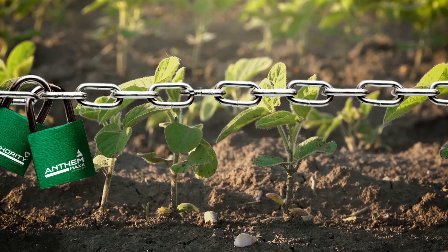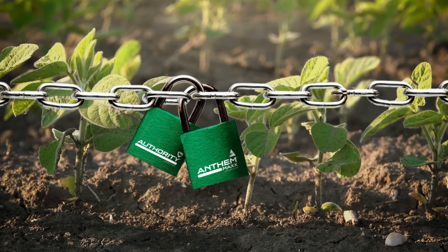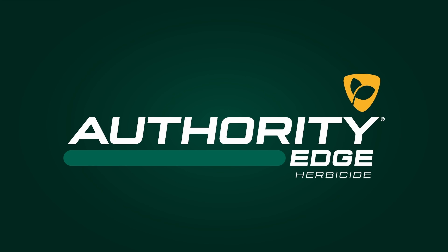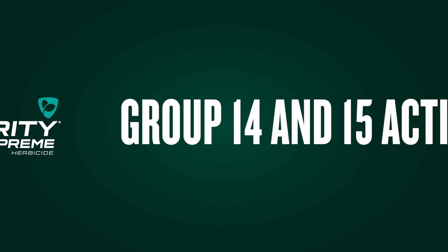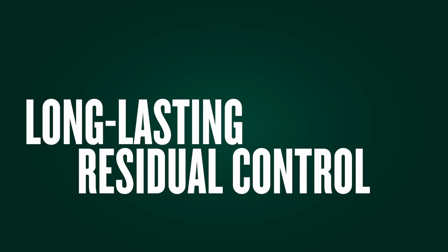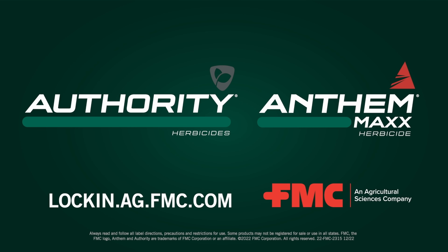Control the toughest weeds with overlapping residuals. Lock in the longest-lasting control for your soybean fields. Authority brand herbicides, such as Authority Edge Herbicide and Authority Supreme Herbicide, combine the industry's most effective Group 14 and 15 active ingredients for a clean start and long-lasting residual control. Following up 14 to 28 days later with a post-application of Anthem Max Herbicide through V6 establishes a heavy-duty, economical, overlapping residual program.